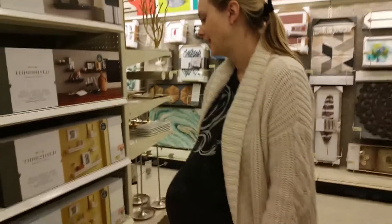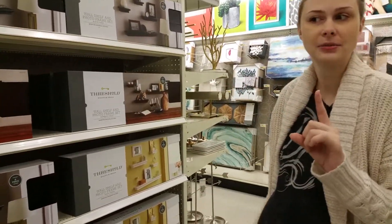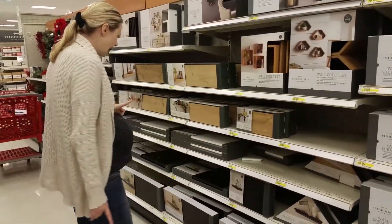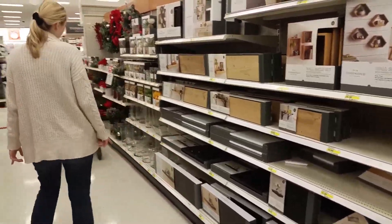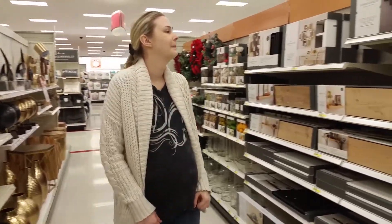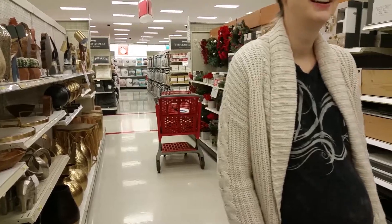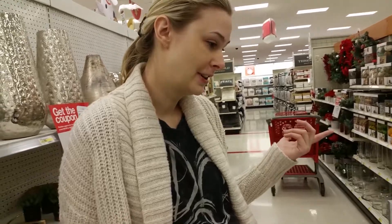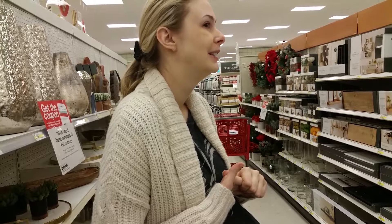Alright guys, so we are headed to Target. We have a million things to buy for our baby — and me. Should we get these that go up the corner of the wall, or should we get an actual corner piece that's white? Maybe we do the corner piece and get the six piece. Because we're billionaires.